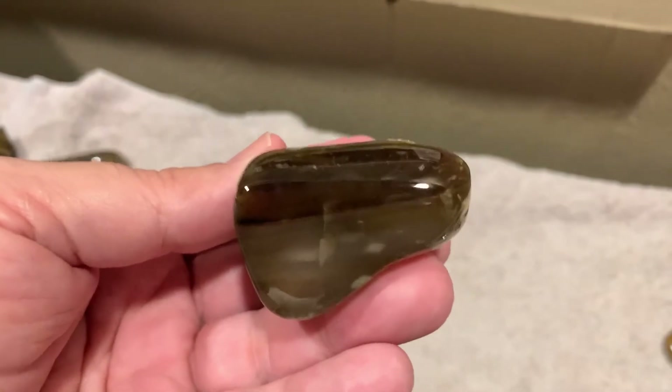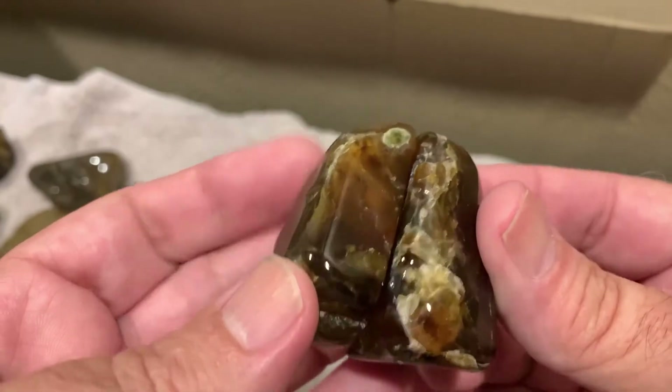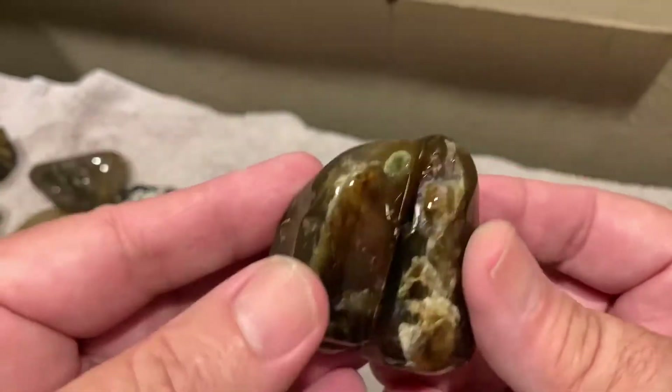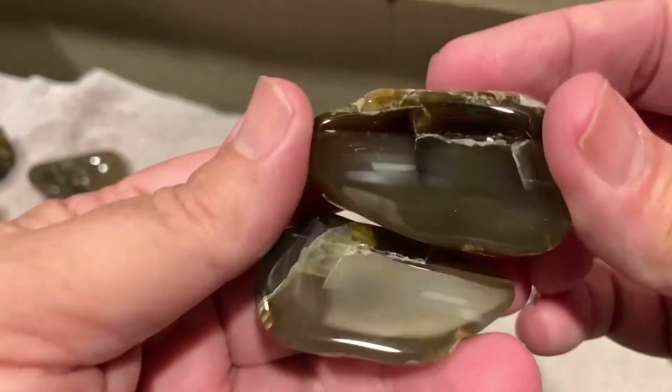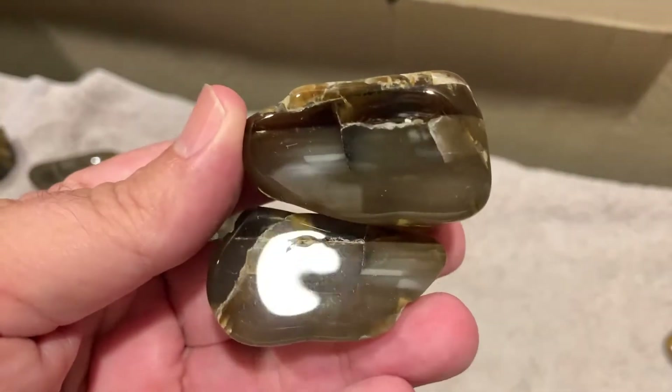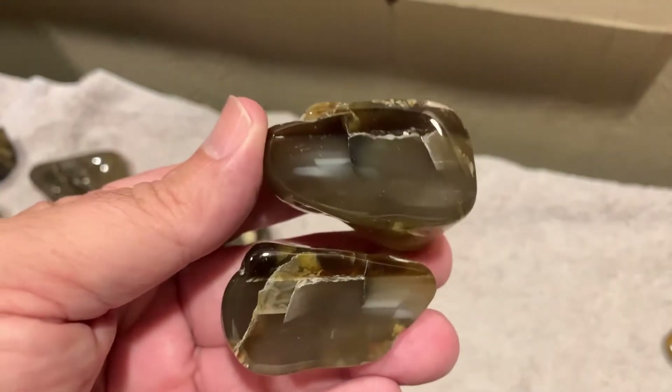This one I cut in half — it looked like it had some water lines on it, so the outside wasn't crazy or nothing and I decided to cut it in half. And you know, a few water lines on the inside — that's not bad. I like it.